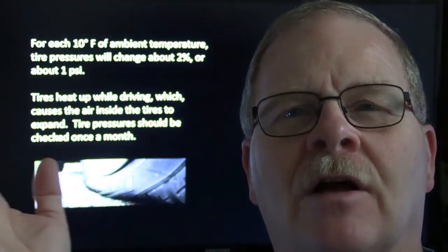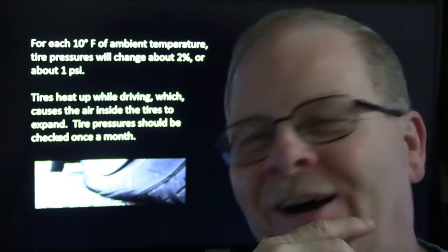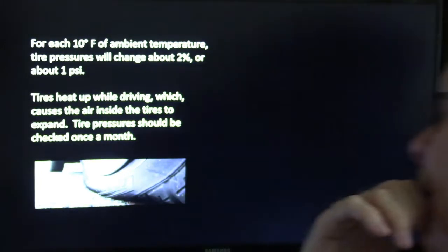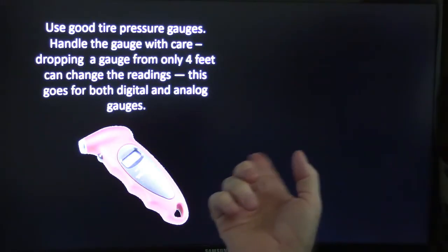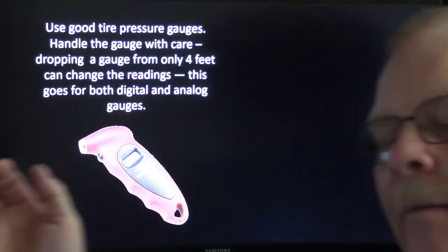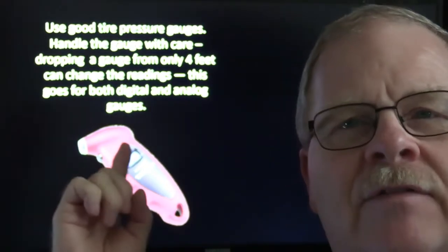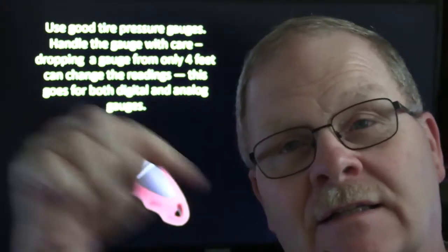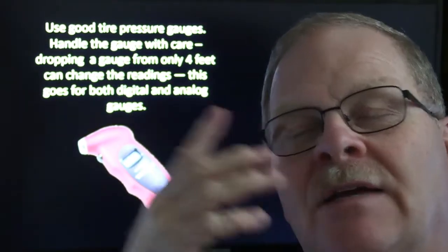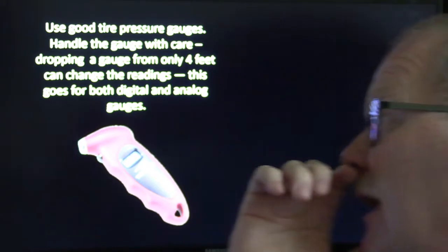If a tire takes 32 pounds, it can be down to 16 pounds before you can even tell by looking at it that it's low on air. You can't be like Goober on Andy Griffith, kicking it to tell you it had 32 pounds. A good tire pressure gauge is important. You can get cheap ones, but it's not a bad idea to have two or three to check against one another. If you ever drop a tire pressure gauge — whether it's a digital one or one with the little marked gauge that slides out — you can screw up the calibration.